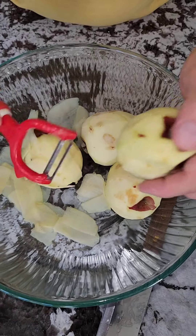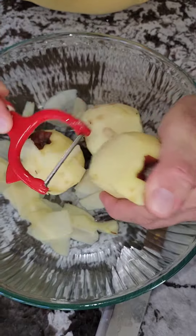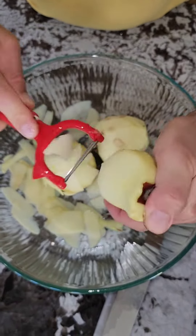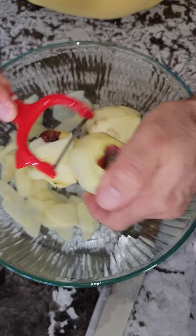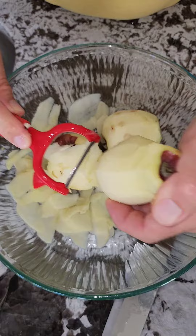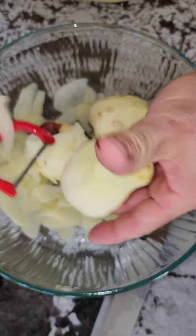I got four apples here that I skimmed and then do a little like this, go through all four apples like this, and then start with the batter in the mix.